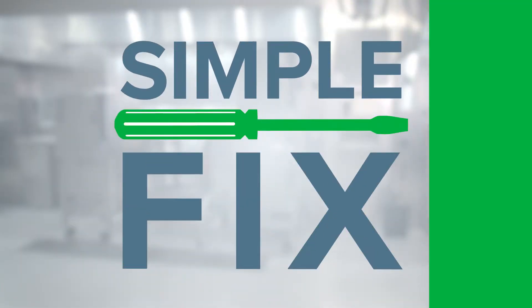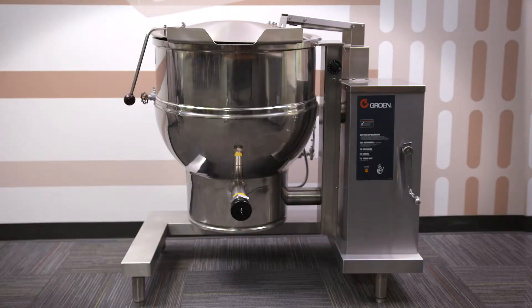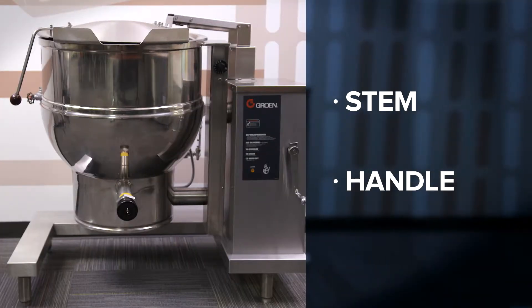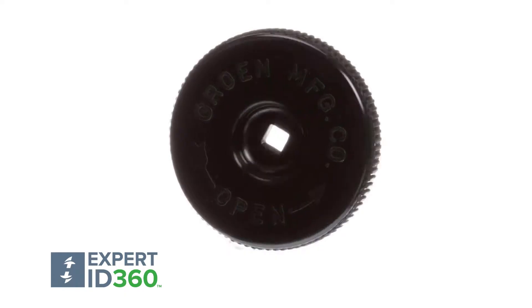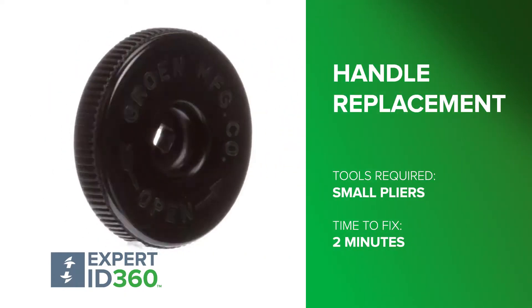Welcome to SimpleFix. There are a couple of parts on your Groen kettle you can replace yourself. This video covers how to replace a cracked or stripped valve handle. It's an easy fix, requiring only a small pair of pliers.